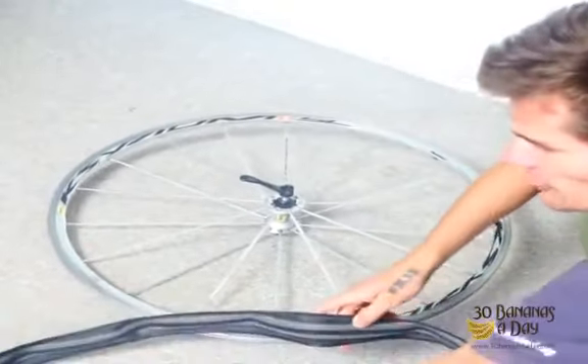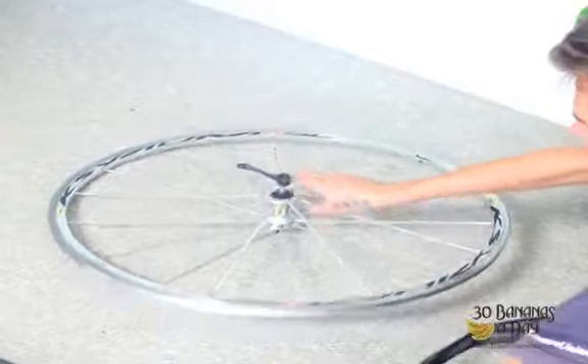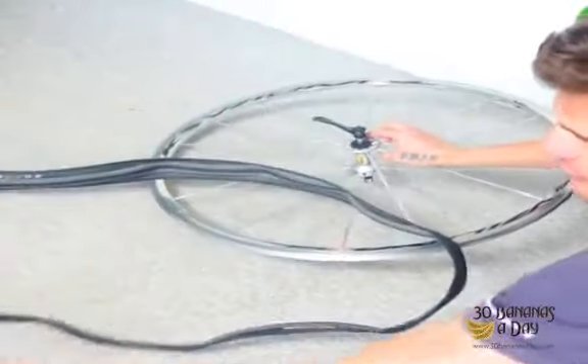Today we're going to learn how to put a tire on a tube. This applies to any bike. We've got the rim, we've got the tire, we've got the tube.